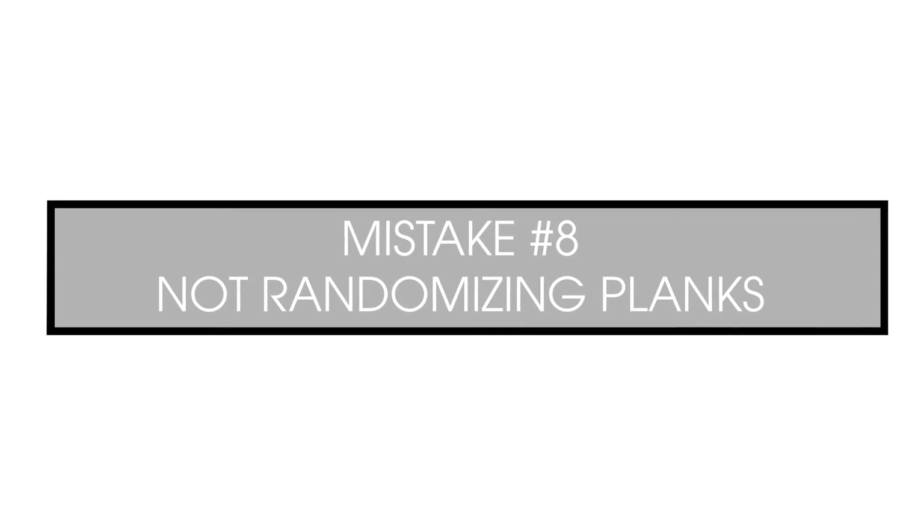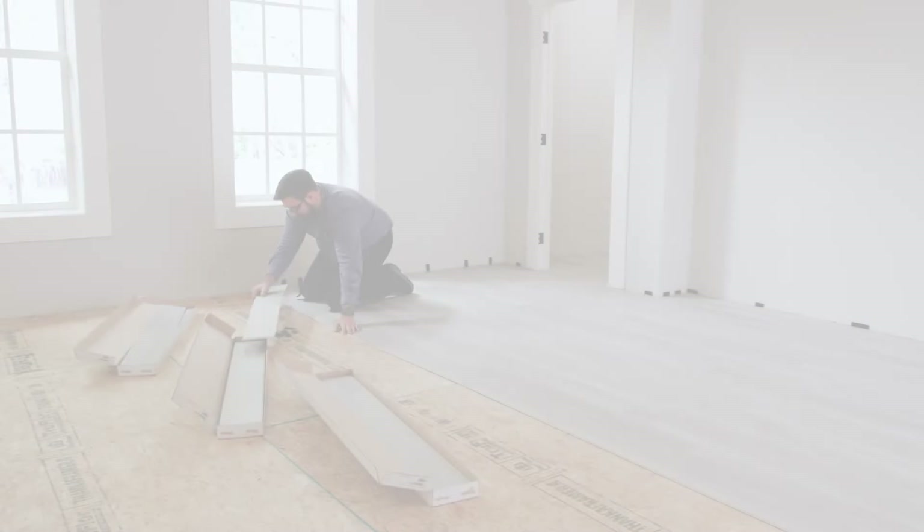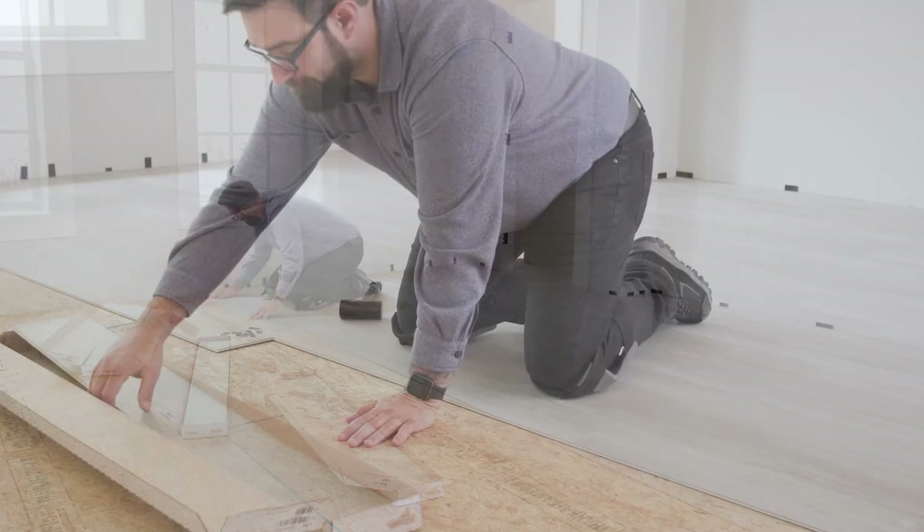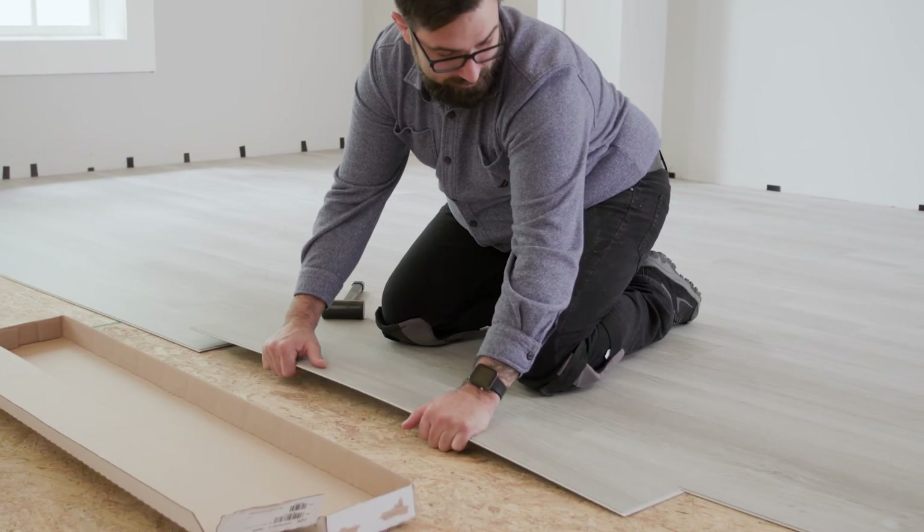It's important to open several boxes and select planks at random. This simple process helps avoid pattern and sheen repeats, providing a balanced, random, and professional-looking installation.